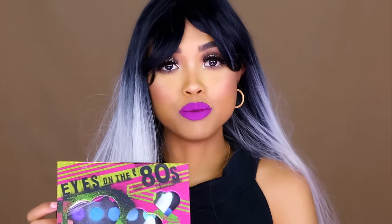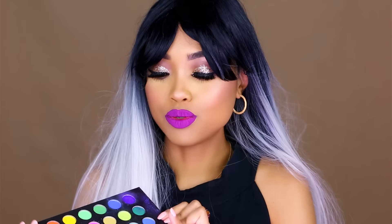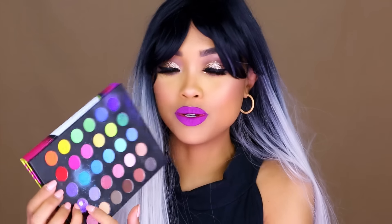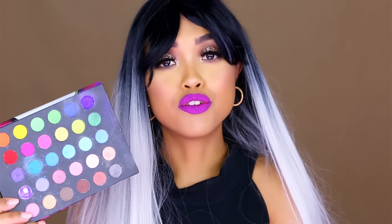A cheap palette that I found much better is this BH Cosmetics Eyes on the 80s palette, and this was a gift from Karin that you've seen on this channel as well. As you can see here, the same stuff happened — I kind of crushed only this one because I needed this shade — but in terms of pigmentation and how well the eyeshadows perform, I feel like this palette performs much better than the Morphe Brushes palette.